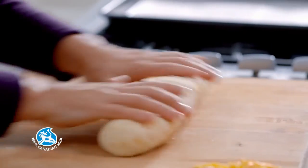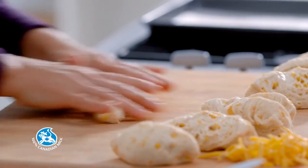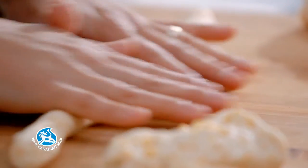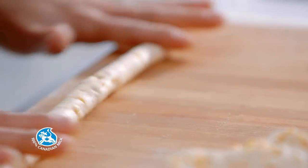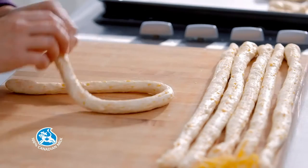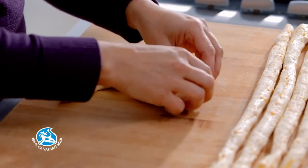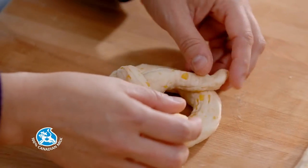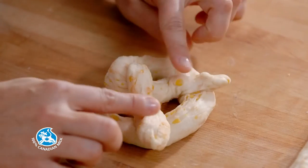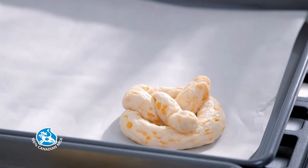Divide the dough into 8 equal parts. Roll each part into a rope about 22 inches long and 1/2 inch wide. Form a loop and twist the ends of the rope twice together. Bring both ends back to the dough base and press down to make a nice shape. Transfer to a baking sheet lined with parchment paper.